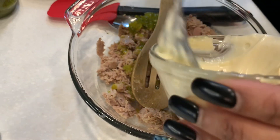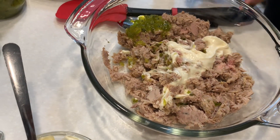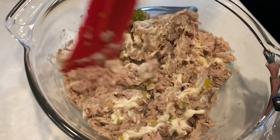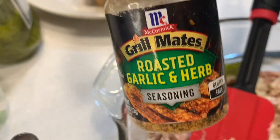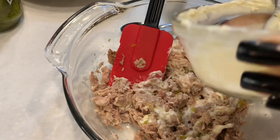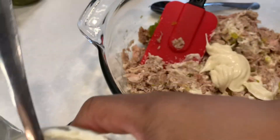Now we're going to start putting your mayo in, slowly — add it as needed. Take a spatula and make sure you get it all mixed in. For seasoning, you can use garlic salt and pepper, or I like to sometimes use the garlic roasted herbs with everything in it from McCormick. I'm going to need more now — this is Miracle Whip. There's all kinds of mayo out there; you can use Hellmann's or Duke's, but today we're going to do the Miracle Whip.